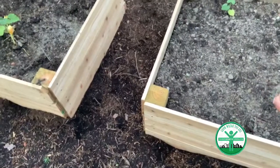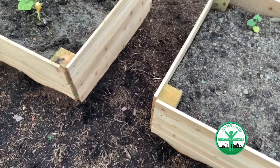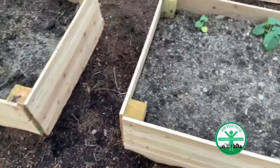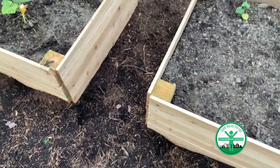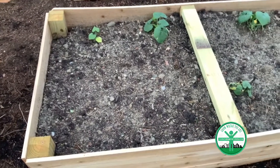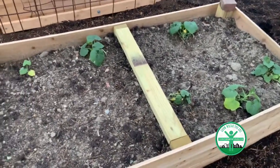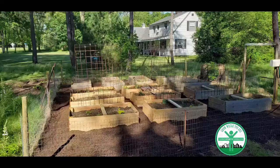Some people would never use treated four-by-four and two-by-four in a food garden bed — I understand that. The old treated lumber, I probably wouldn't use either. But these are improved boxes: the treated four-by-fours make them last a lot longer and give you a lot of surface area to really grab with the cedar sides. There's actually very little treated wood surface actually touching the soil. You can use all cedar if you want — it'll cost more. There's no arsenic in this treated lumber, and we've not had any issues with it.